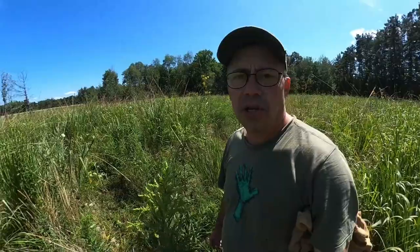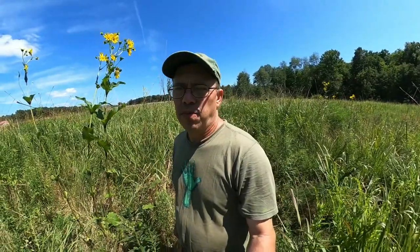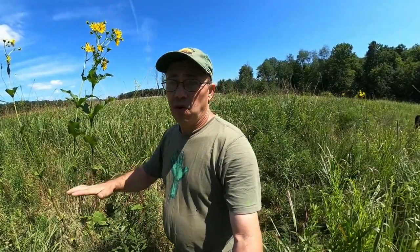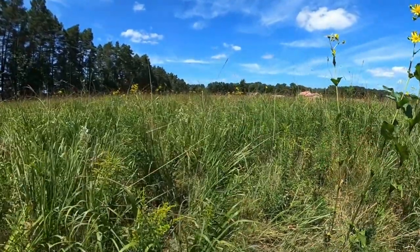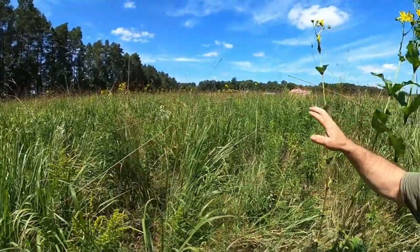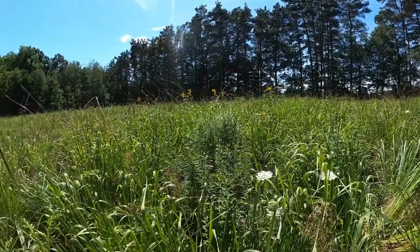So how do we establish a stand of eastern gamagrass? It all starts a year prior to planting — this is my recommendation, there are a lot of different recommendations out there. Whenever you're figuring out where to put your eastern gamagrass, eastern gamagrass likes wet soil, so it can survive in waterlogged soil. This eastern gamagrass field — on this half we had cattails growing in it, and it can also be grown on dry land and do extremely well. It works good in wetland soils.